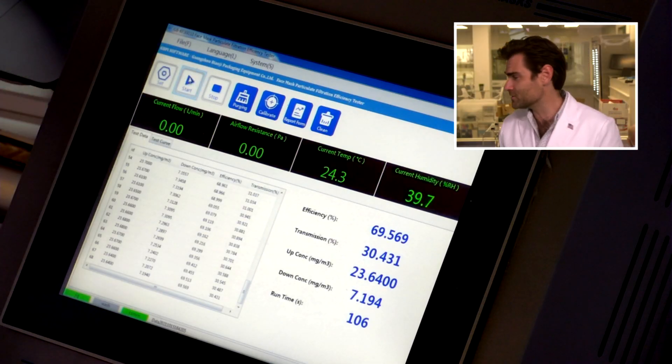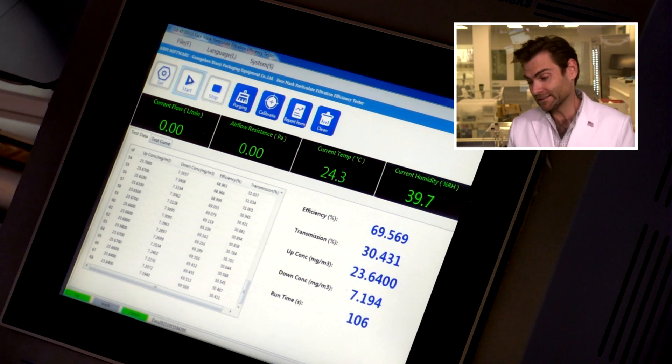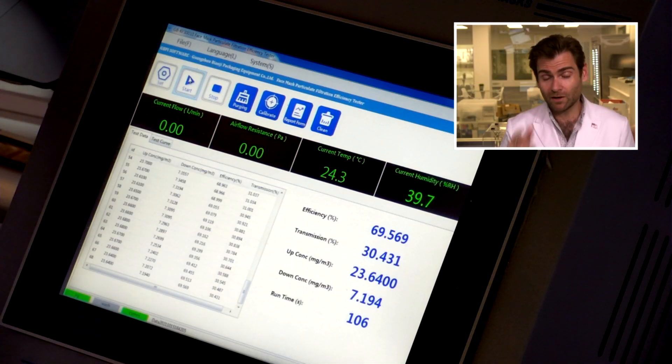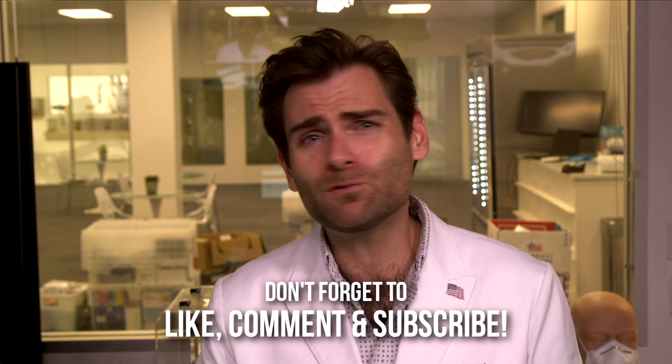69.5%? Failure. Yeah, that's a fail. I like the designs of the mask — super soft. Construction, yeah. Packaging pretty good. Not following the standard: not good. And failing miserably on the PFE score. So I would not recommend these for my kids, but that's me. Thank you guys so much for watching. Give me a like or subscribe either way, and I will see you at the next test.